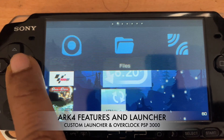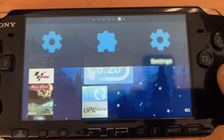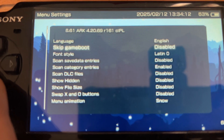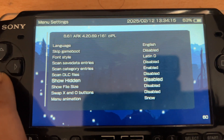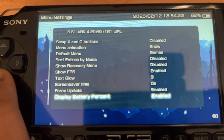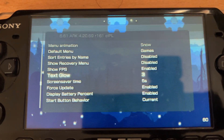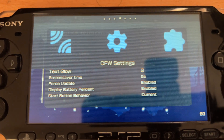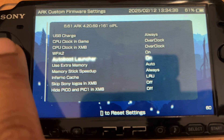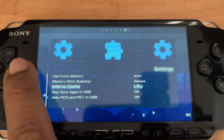Let's go to settings and validate all the settings from the custom launcher. When I go to CFW settings and click X, I can see: language, skip game boot, font style, save data, show hidden files, swap X and O buttons, menu animation, default menu, show frames per second, force update, display battery percentage — lots of features. Similarly, if you go to CFW settings — custom firmware settings — you have: USB charge always, CPU clock in-game overclock, XMB overclock, WPA2 on, auto boot launcher on, use extra memory auto, memory stick speed up. These settings will improve your PSP performance. Can you imagine PSP in 2025 getting so many features?